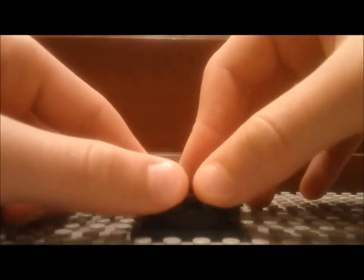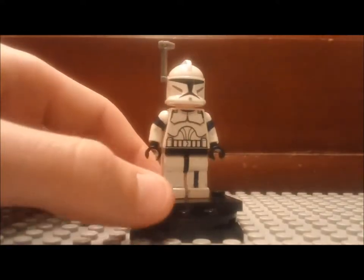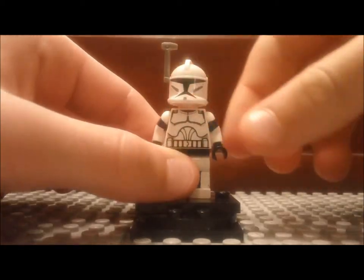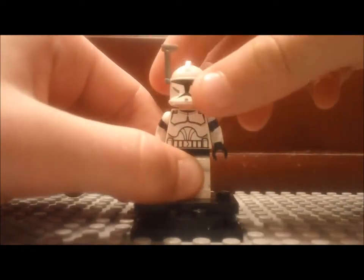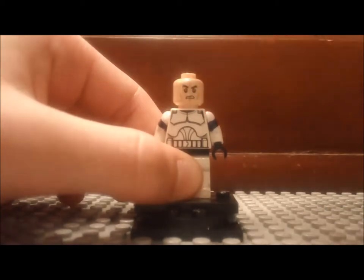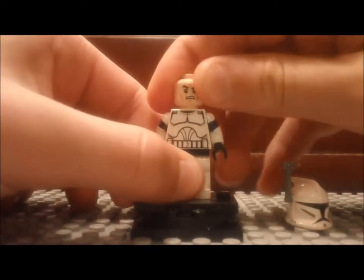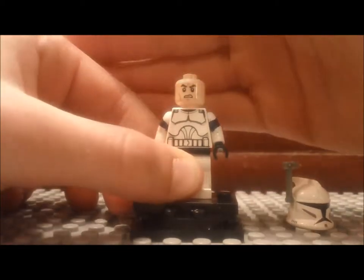The first minifigure I'm going to review is this custom clone, and he's only really painted on the arms and the legs. He has a regular Clone Wars helmet with antenna, and the 2013 Star Wars head — I just like that head.